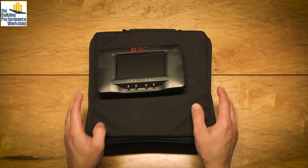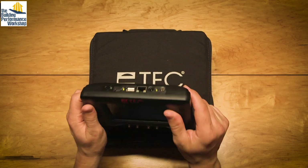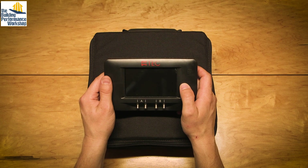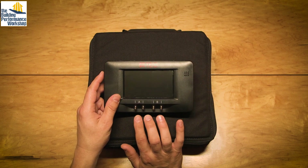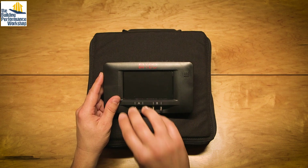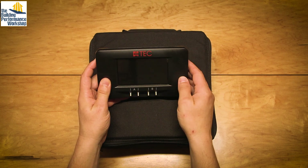So now the TEC DG1000. Pretty simple. We've got magnets on the back so it's easy to stick to things like ductwork and front doors that are metal. We have the taps on the front, which continues to be a feature of the Minneapolis set of equipment. You can see the taps, which makes it interesting to be able to train with because you can see instantly how your hoses are hooked up.